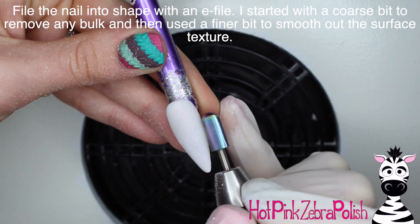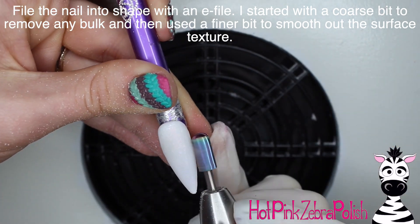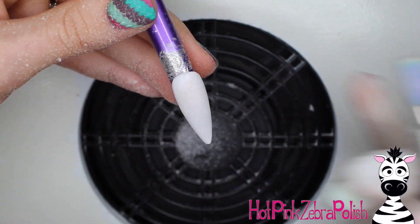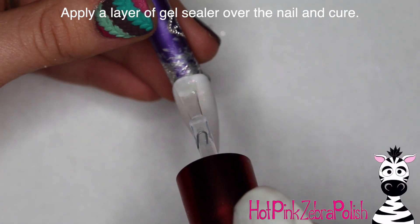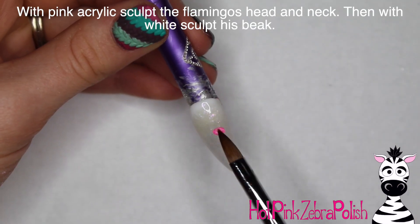Then I file the nail into shape with my e-file, starting out with a coarse bit to remove any bulk and then switching to a finer bit to smooth out the surface texture. Be careful when filing not to file through all those layers and accidentally remove something you want on there. Then apply a layer of gel sealer over the whole nail and cure it.